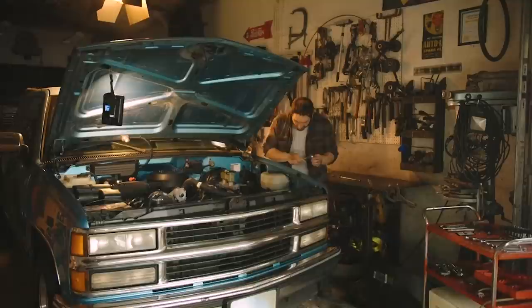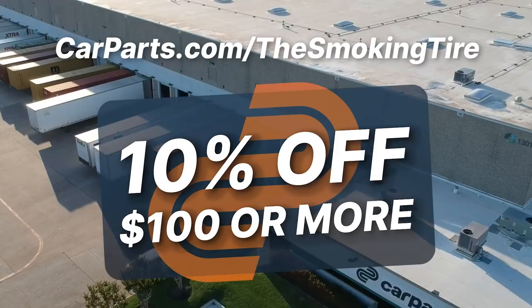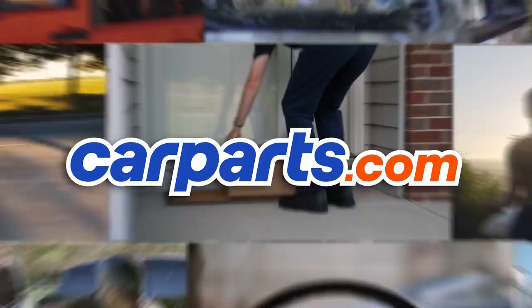Whether you've been in a collision, working on your project car, or need to catch up on maintenance, visit CarParts.com/thesmokingtire for 10% off $100 or more on select brands. Get the right parts right now at CarParts.com.